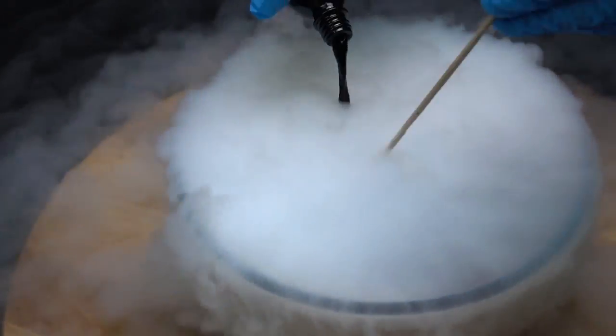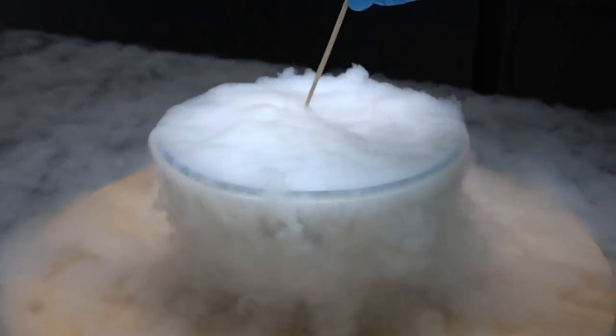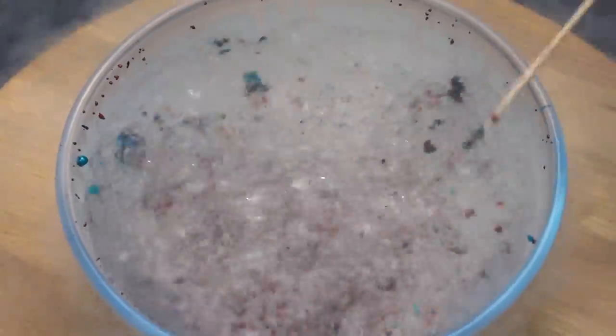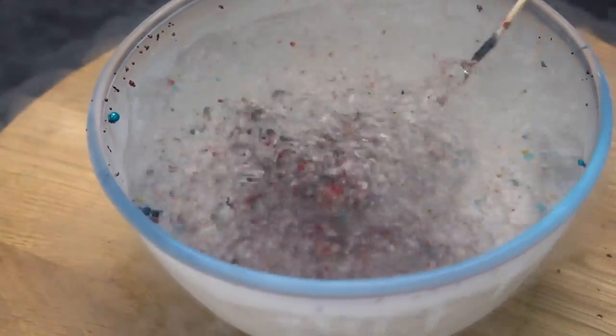So, brilliant green. Sure that just a couple of you have dealt with it — or maybe even fewer. Tell me in the comments if you've had a chance to use it. It looks like we're preparing some magic witch potion.